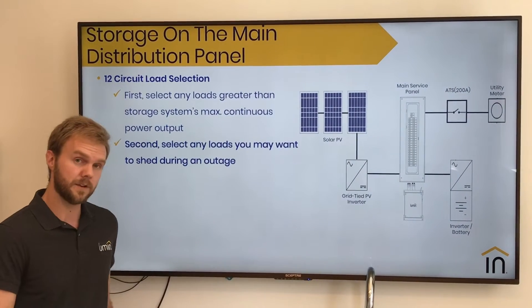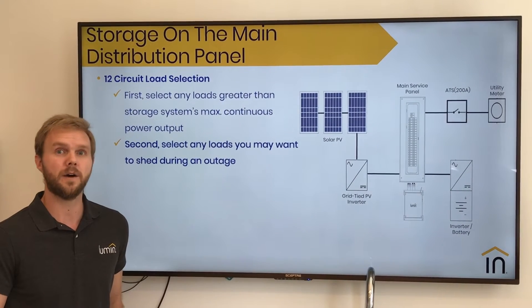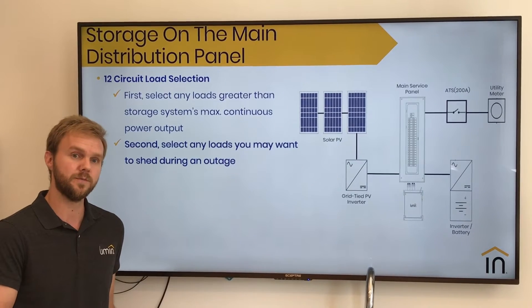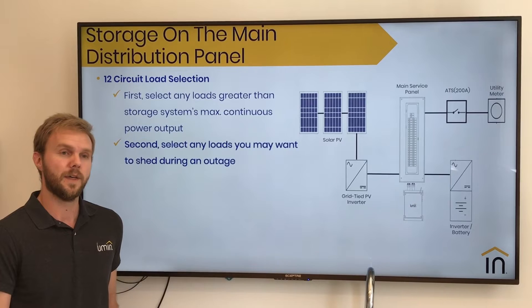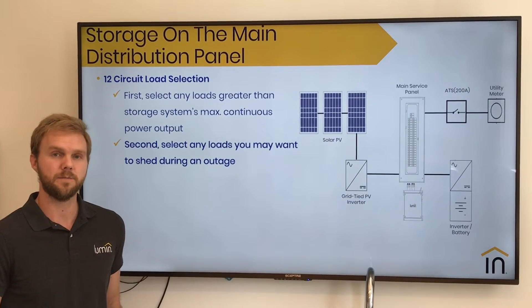The second set of loads we recommend connecting to your Lumen smart panel are those that you may or may not want to use during an extended outage. These could be based on individual rooms or appliances that fit with a certain lifestyle preference — things like ranges, laundry machines, and other circuits that you may or may not want to use during an outage.